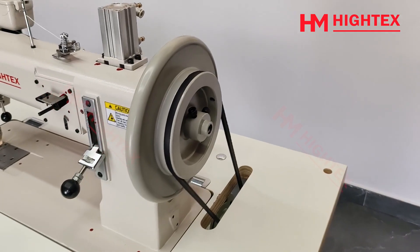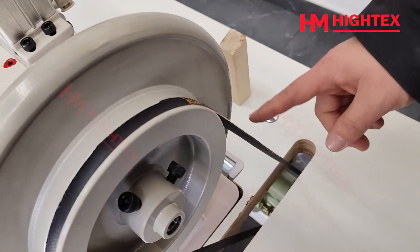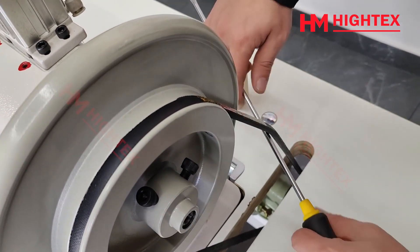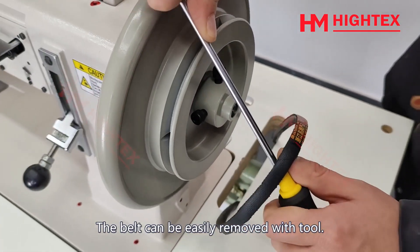Step 2: Remove the belt. Refer to the demo video. Prepare a screwdriver. The belt can be easily removed with the tool.